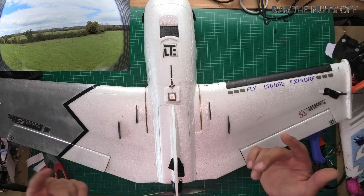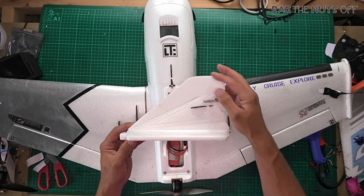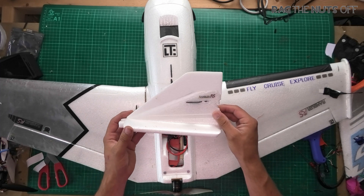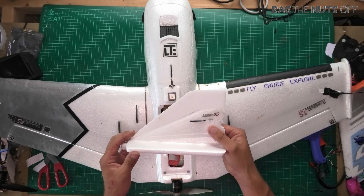So how do we fix this? Actually it's very simple — all we do is add approximately an inch or so of extra Depron to the vertical stabiliser, and that pretty much gets rid of all of the bad rocking side to side.